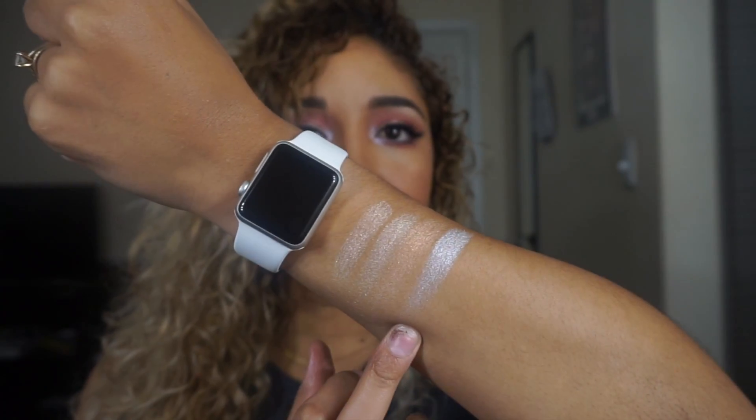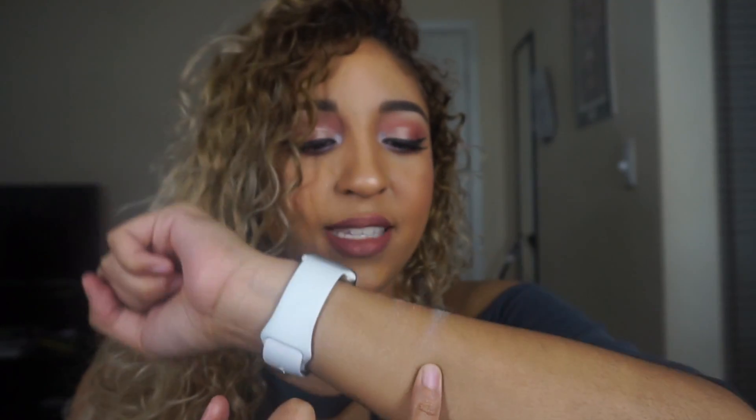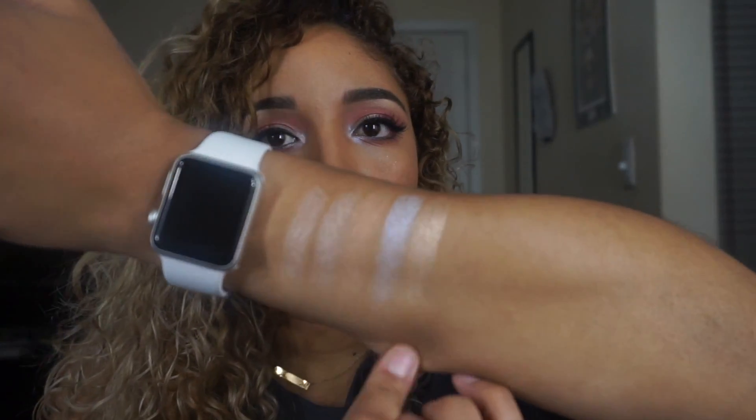The next color is called Forever Lit — it's a pure white highlight with a purple-blue iridescent to it. For my skin tone it didn't look great as a cheekbone highlight, but I used it in the inner corner and really liked how that looked. I love that it's included because it has that pop of color and kind of helps you get out of your comfort zone.